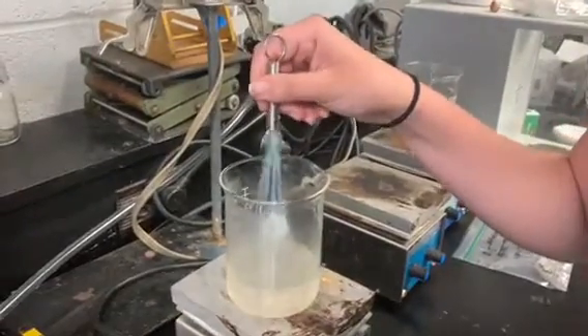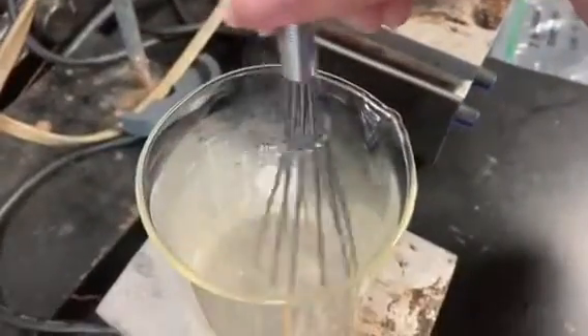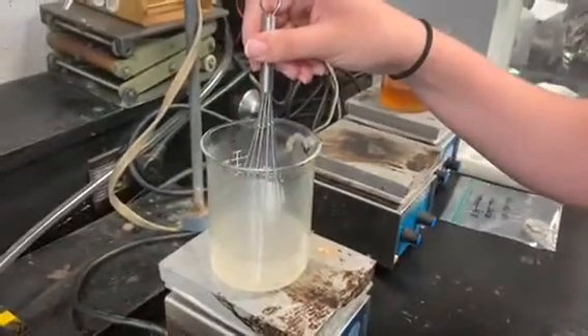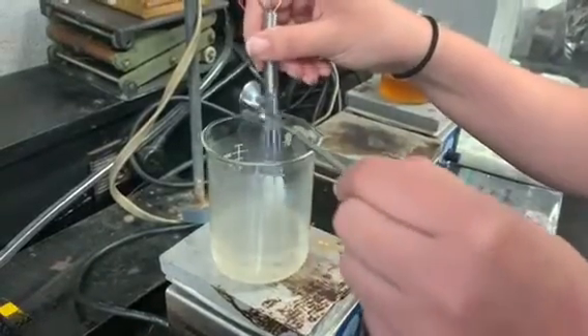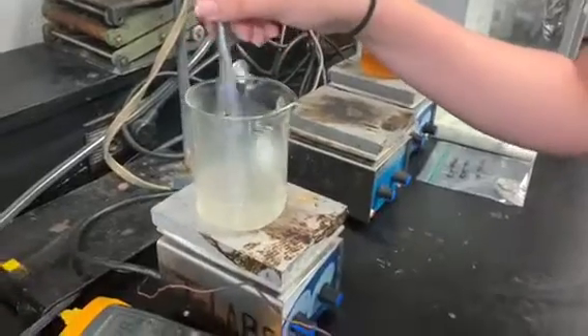You just mix it until you can't really see any polymer, and then you're going to add more once you think you haven't mixed well enough. It's going to be kind of difficult but you just have to keep going. You do this until you've added the whole one gram in.